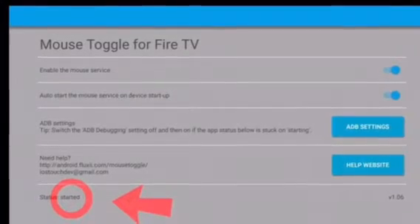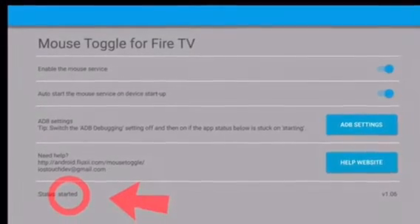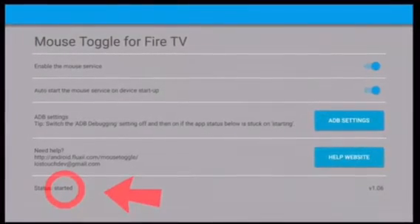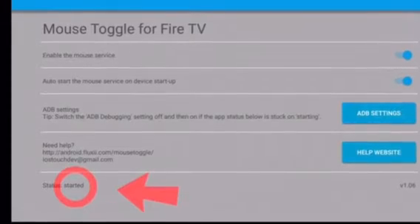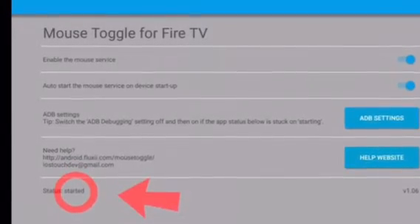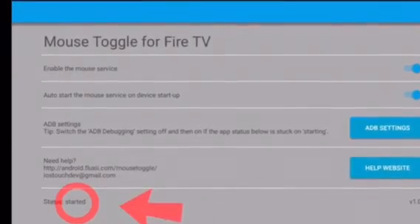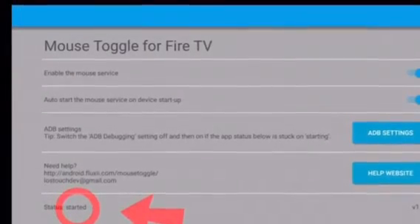Today I'm going to show you how to use Showbox for your TV. First you want to head over to Mouse Toggle and make sure it is started. If it's not started, just where it says enable the mouse services, turn it off and then back on. Then when you're done with that, make sure it says started, and then head over to Showbox.